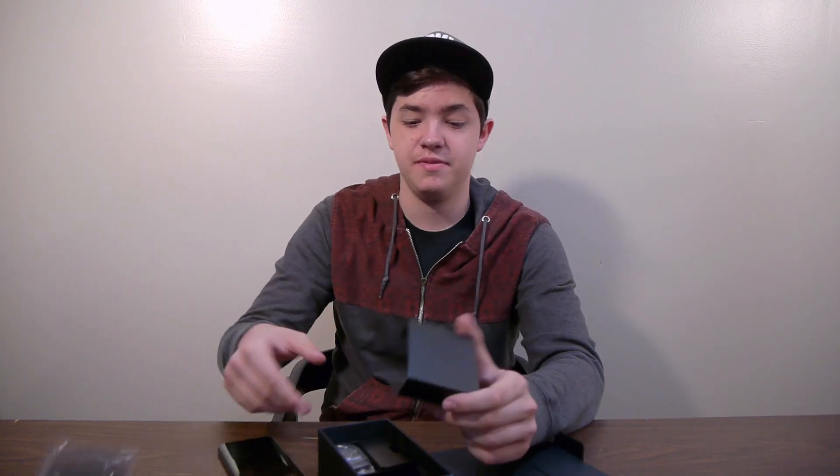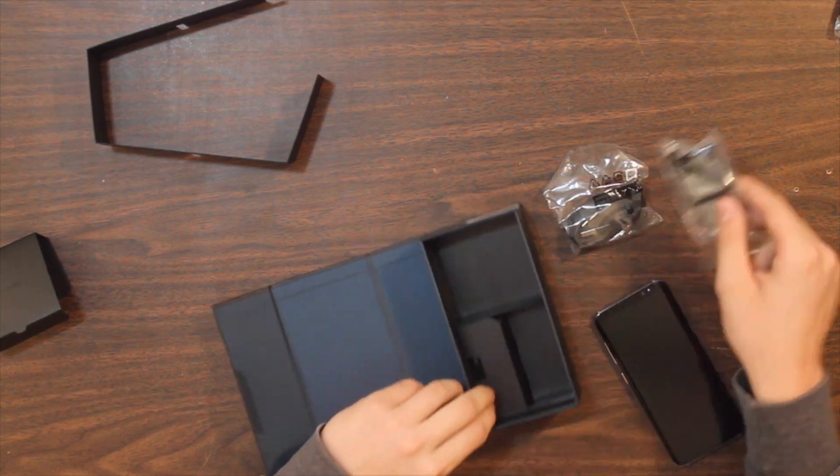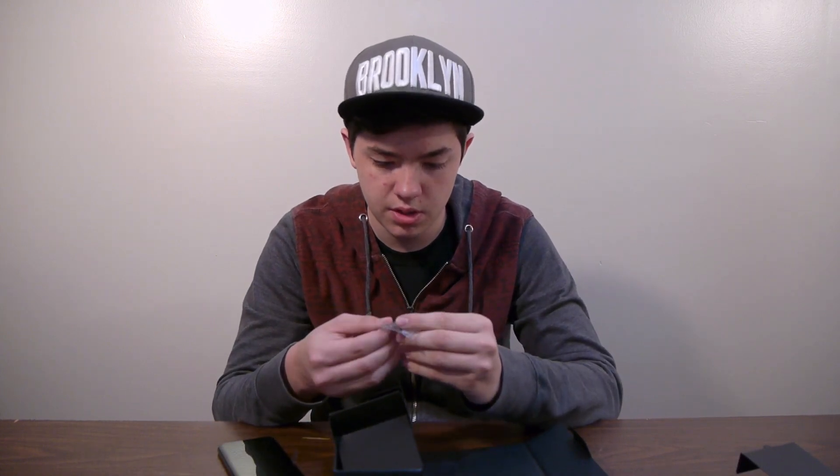The AKG headphones - believe it or not, these are $100 headphones that come with the Galaxy S8, which is a huge plus from Samsung, thank you. We have the charging brick, and then here's a USB-C to USB adapter, which will be awesome because you can transfer files and upload to your phone via USB stick or whatever you want to use.